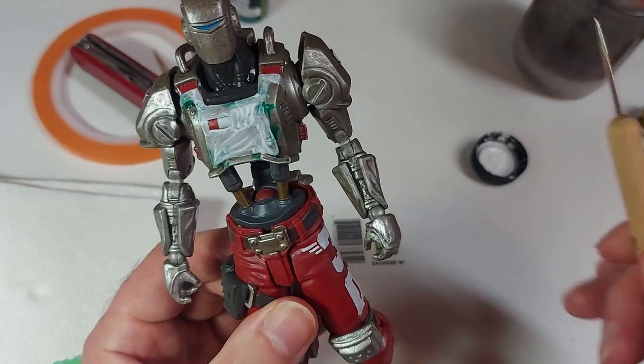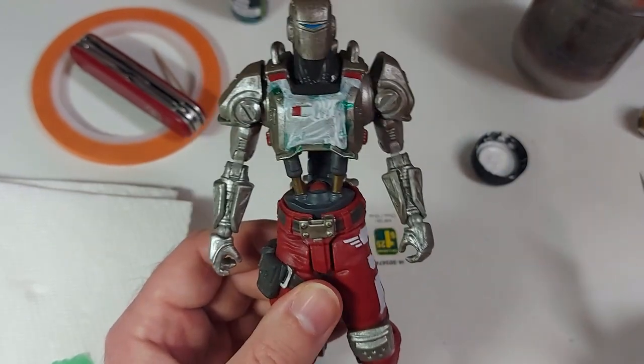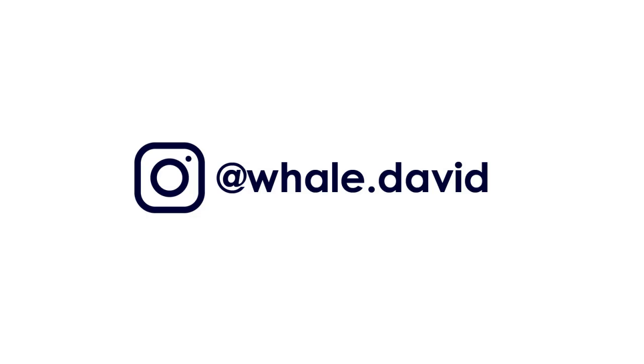So we're just going to let this guy dry. I'm not going to film the entire process of doing layer upon layer of white, because I don't actually want to and you don't want to watch it. So let's roll it.